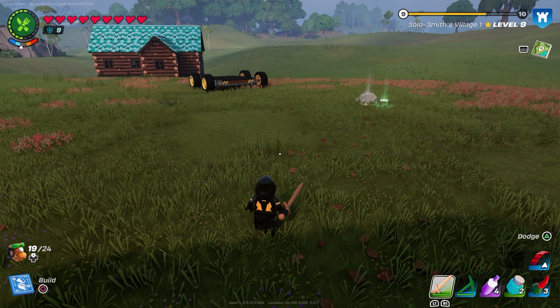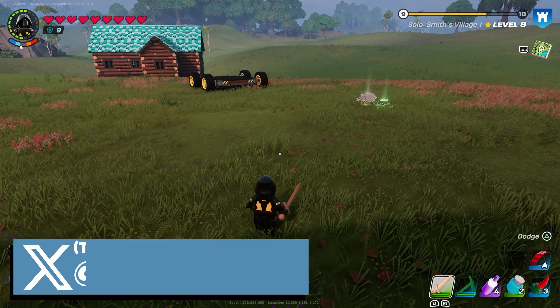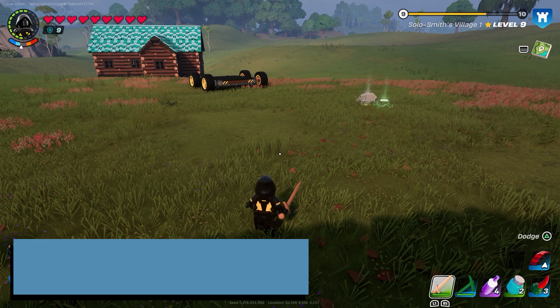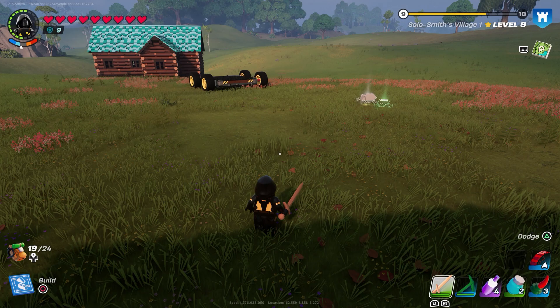What's up guys, it's Smith here from GamersHeroes.com and a quick guide for you today in Fortnite on how the heat gauge works. I've already got guides on how you can survive the heat and survive the cold, but I've seen a few people saying they're using food and still taking damage, so I thought I'd throw up a guide explaining how the heat gauge actually works.